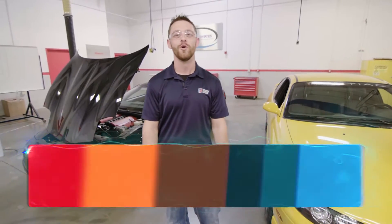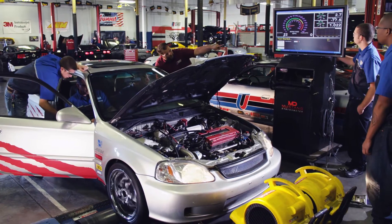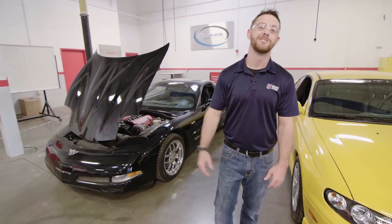In Power Performance 3, you'll work with late-model fuel-injected vehicles with different modifications like turbos, superchargers, and nitrous. You'll build performance tuning maps, upload them to the car, and test and tune out on the dyno.